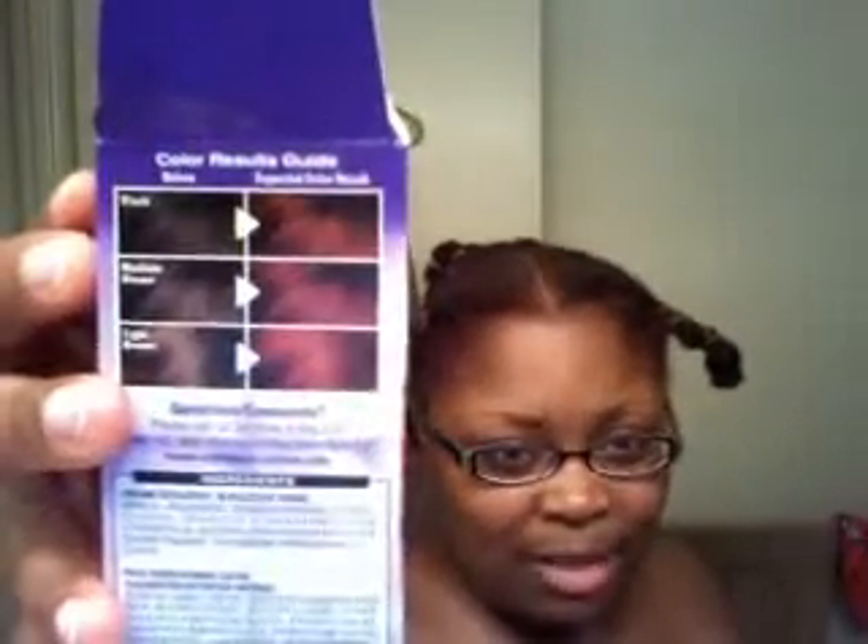I decided when I took the braids out that I wanted to color my hair, so this is what happened. Initially, I colored my hair with this — it's called Red Hot Rhythm, Dark and Lovely, Saul Sheen Carson, whatever. I really like this hair color. My hair is like the darkest of these — darker than that medium brown but lighter than the black, so I figured it would kind of end up somewhere along that line, which is fine.